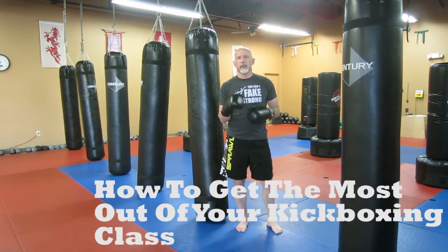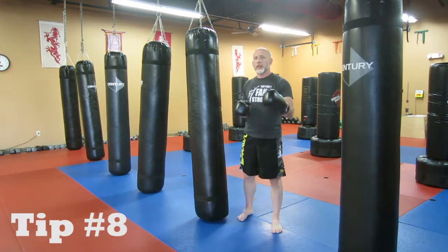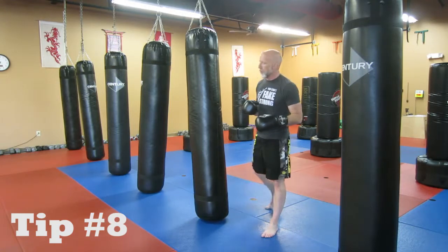Tip number eight in our series of how to get the most out of your kickboxing class is going to be to learn how to throw a switch kick with the lead leg to engage the core and the hips just a little bit more.